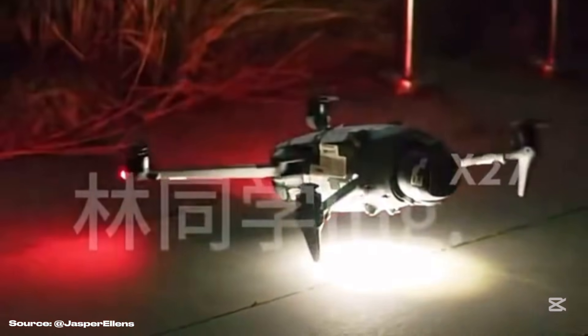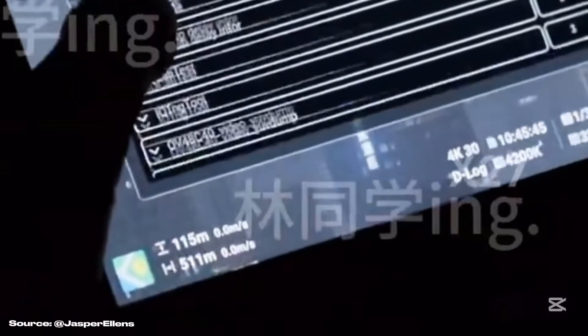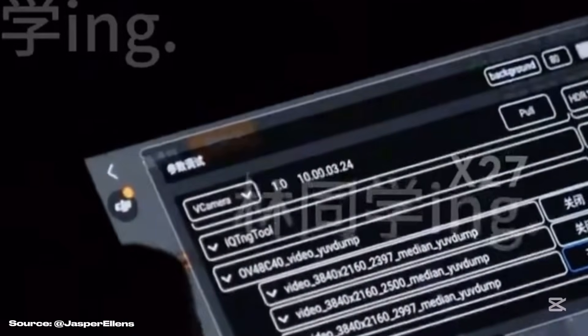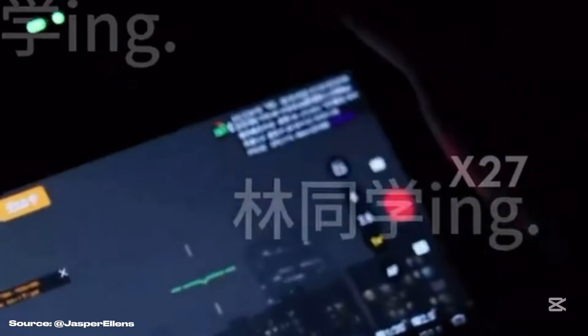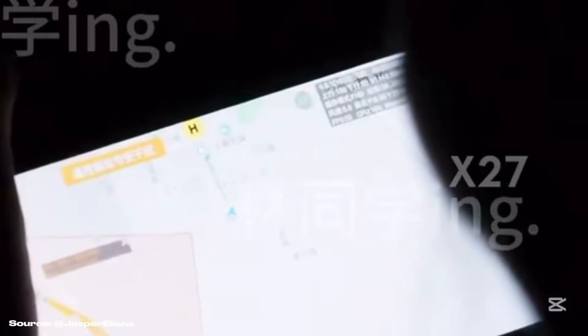From in-flight footage, we can see the drone will feature two optical zoom lenses — 2.5x and 6x zoom — along with the standard 1x 100-megapixel sensor, which will be 28mm instead of 24mm. From that video, we can also notice a vertical shooting button, meaning the whole camera module will be able to rotate and allow lossless video recording across all lenses.